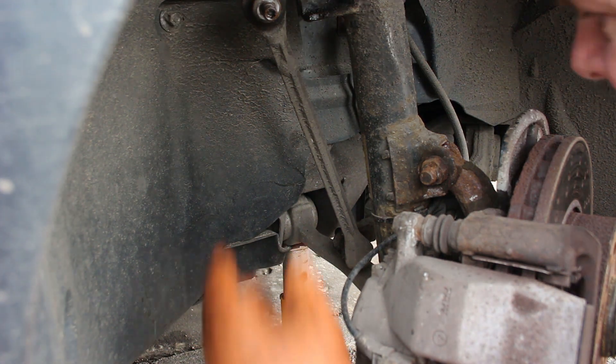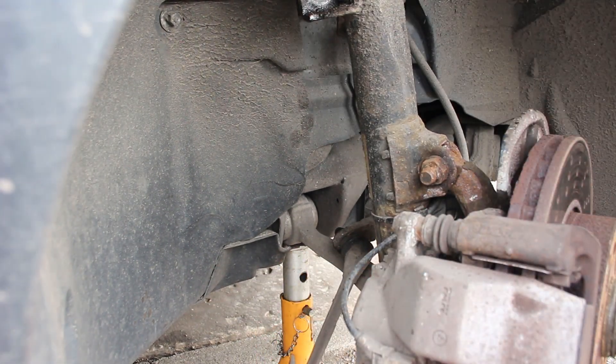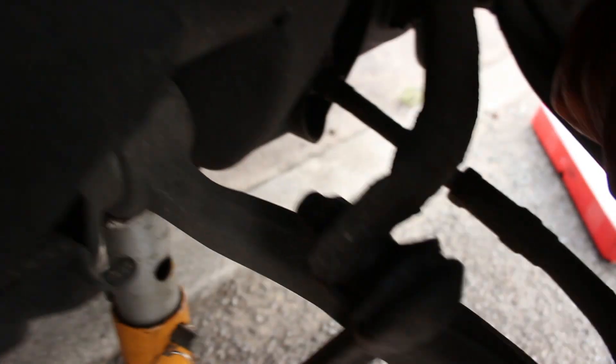The bottom one I don't think will be as easy. You can see there's a split in the bolt - that's what the dealer picked up on. I'm not sure I'm going to get this one off easily. I've doused it in a bit of WD-40. Access isn't as easy, so the impact's not going to cut it. I'll probably have to use a ratchet, so I thought I'd bring in the quarter inch.